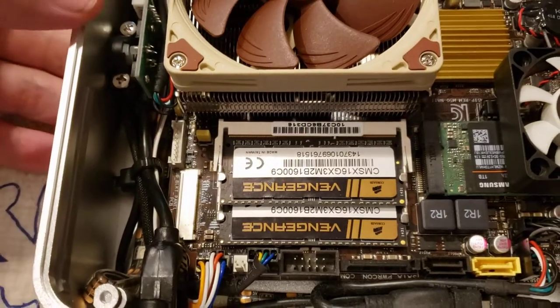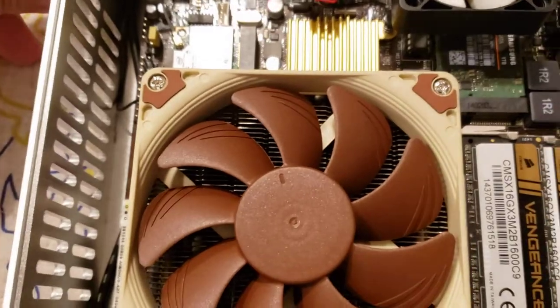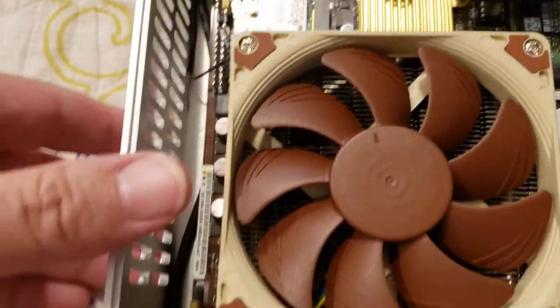You can get away with 90 watts and this thing will be cool, but I like to put more power than what it needs so it'll never flicker and never does anything weird.